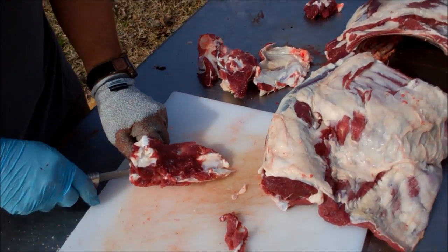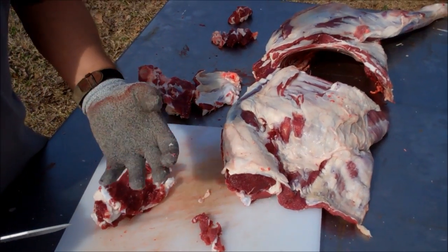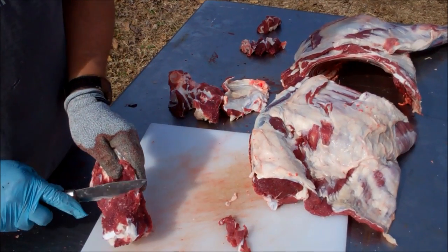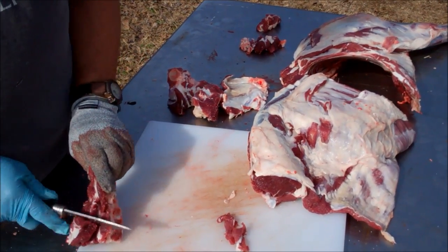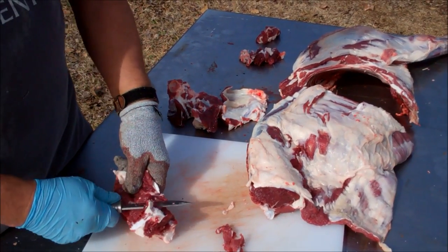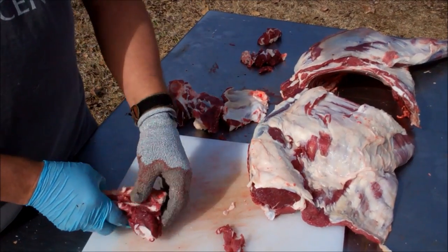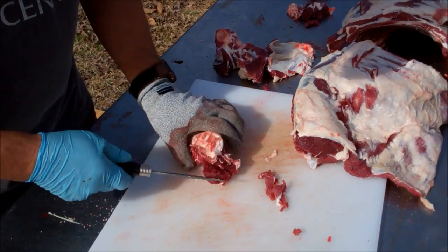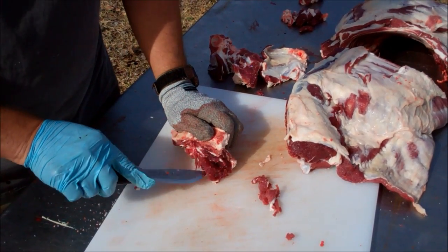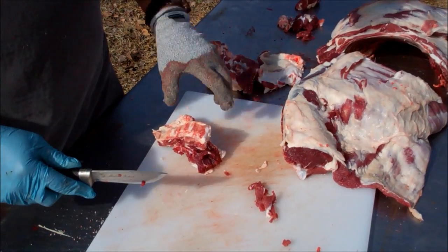Around your place, or cutting up a deer out on the deer lease — you might want to invest, I think like $5 to $10, something like that, for two gloves. Both of them are kind of ambidextrous, fit either hand. I've got a neoprene glove on the other hand. That will be boned out a little bit better for hamburger meat, but that is some good lean meat.